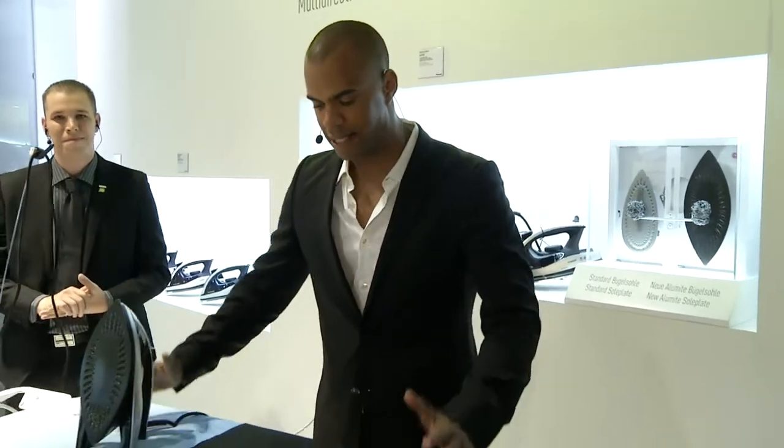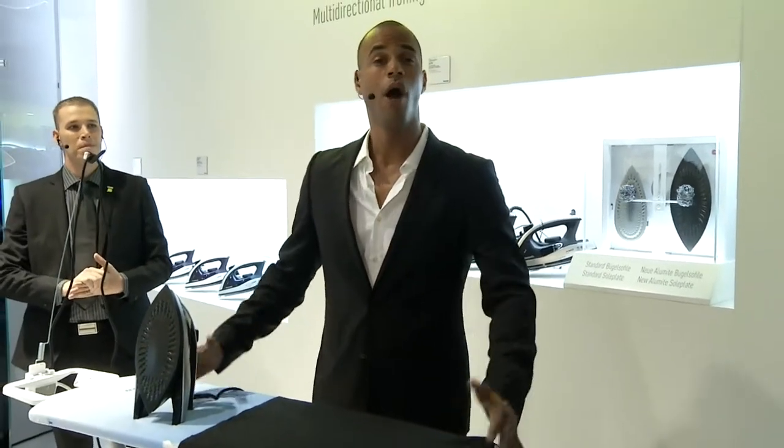The power of steam. Welcome back. This is Patrice Buidibeda for Panasonic Life at IFA 2012, and this segment will be dedicated to home appliances.